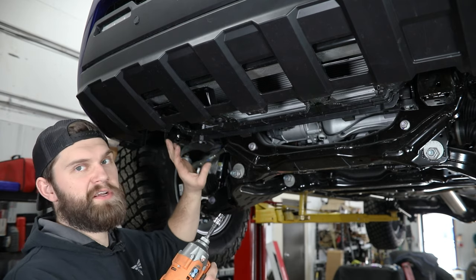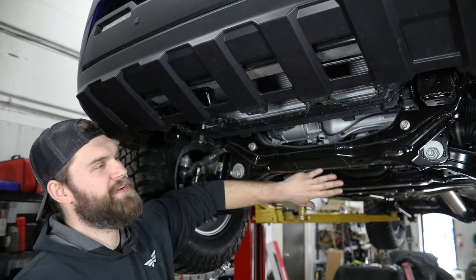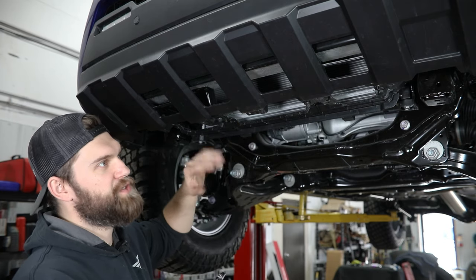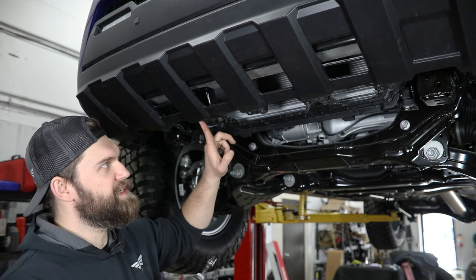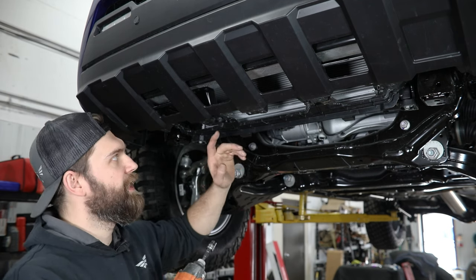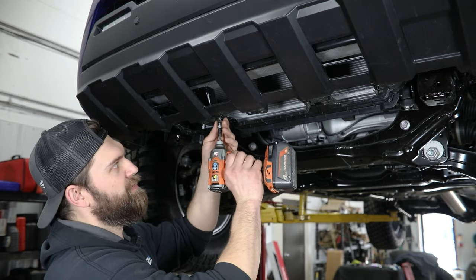Now depending on how your truck is configured, this area may look a little different than what you see here. We are working on skids currently, so we have this factory front cover already removed, and we've already removed our front lower air valance or air dam on this truck as well. If you still have that equipped, you're just going to have a series of screws across here that need to be removed with either a Phillips socket or a 10 mil socket. In this configuration, we've got two bolts right here toward the center — again with our 10 mil, these can be removed.